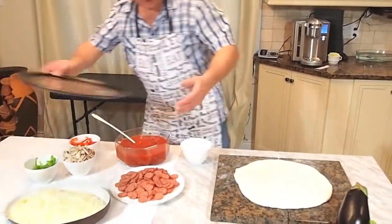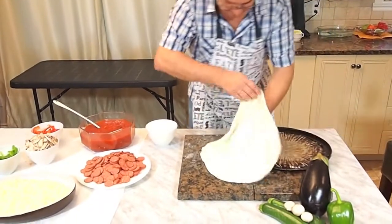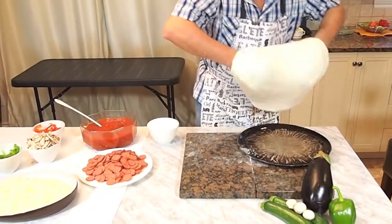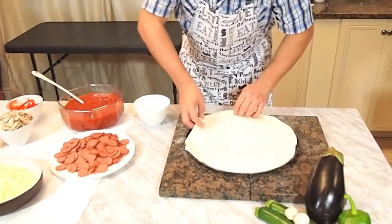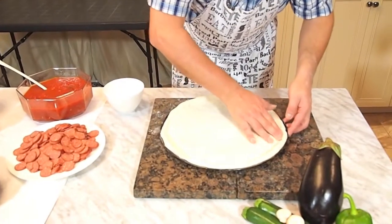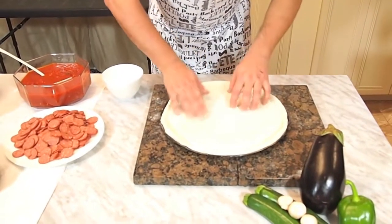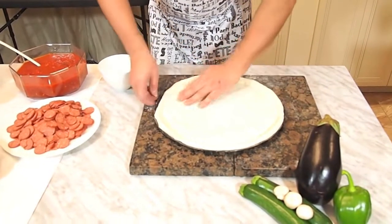This is the pan that we're going to use. It goes right on top. I'm just going to bring the dough up a little bit, so that when it starts to cook, we're going to have a nice crust all around.